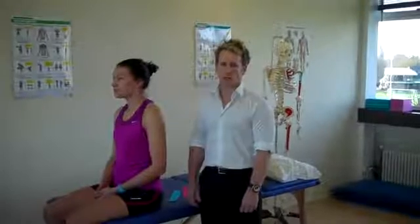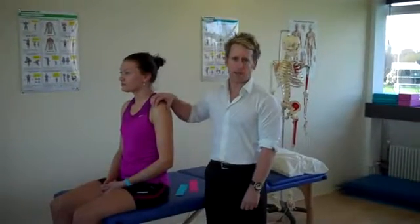Hi, my name is John Hibunders. I'm a sports osteopath and today I'm going to be using kinesiology taping, using functional tape, to stabilise a rotator cuff strain.